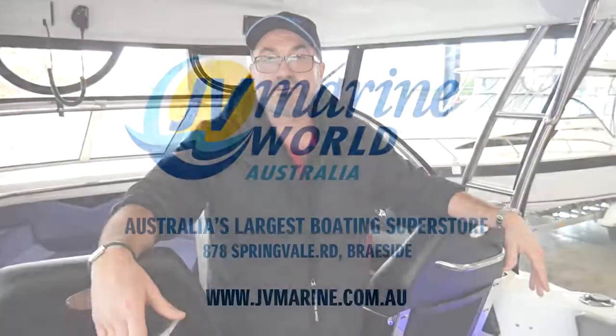I really enjoy it. I have a lot of passion for this industry and what we build and make. We look forward to seeing you — come see Rob, Barney, or Michael in the sales team on the new boat side. Give us a call at 9798-8883 or go to our website at www.jvmarine.com.au